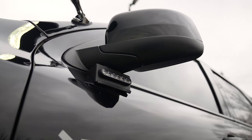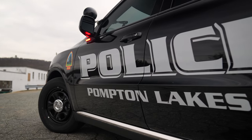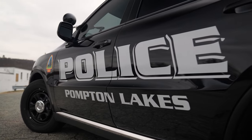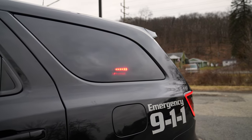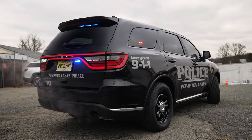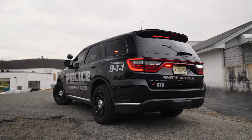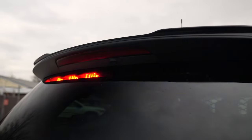Undermirror M-Powers, graphics to match their existing fleet, M-Powers in the rear side window, and a force rear interior light bar.